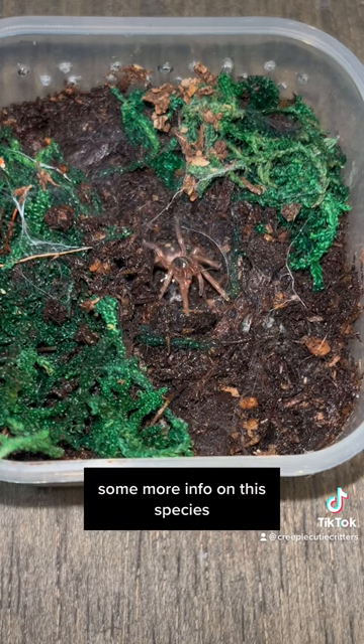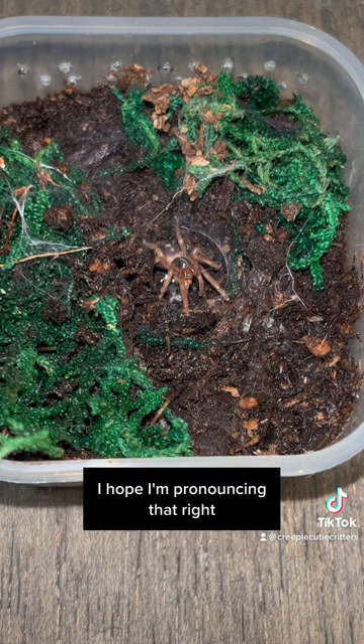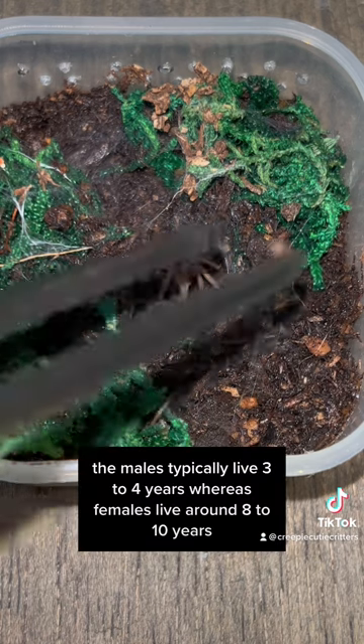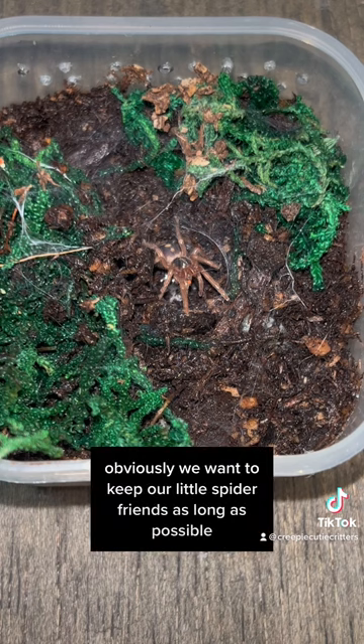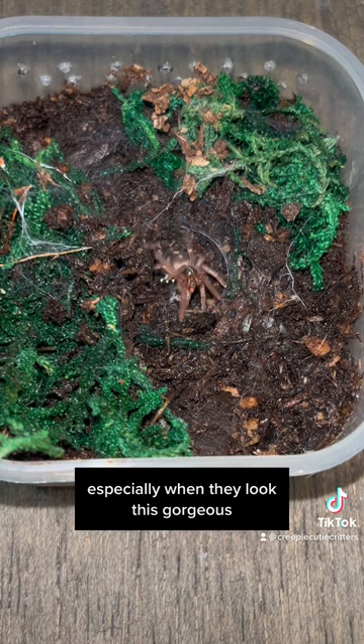Some more info on this species: they're called the Hapalopis formosus, or Hapalopis sp. Columbia. I hope I'm pronouncing that right. The males typically live three to four years, whereas females will live around eight to ten years. So really hoping that this guy is not a guy and actually a girl - obviously we want to keep our little spider friends as long as possible.